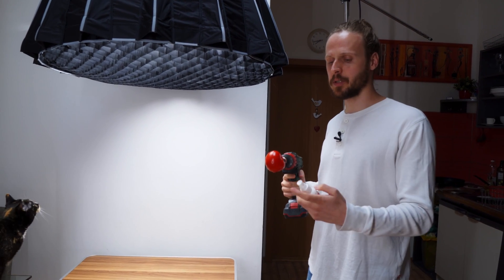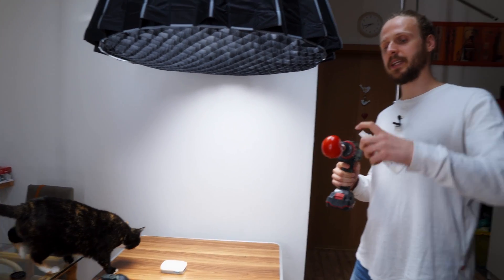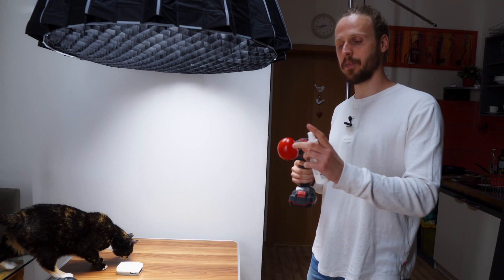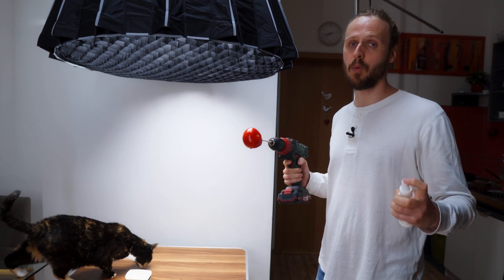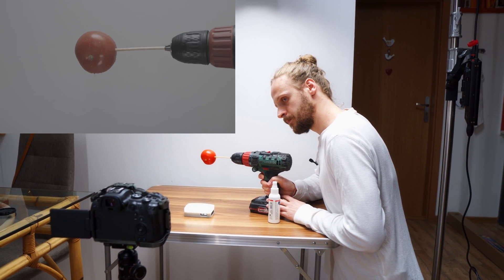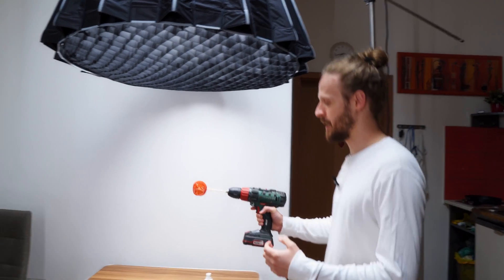For this shot we are going to be using tomatoes. Whenever you are using something fresh and juicy, you need to spray it a little bit to have those small drops of water on it to make it look even more fresh. Now let's make a few small juicy slices of the tomato.